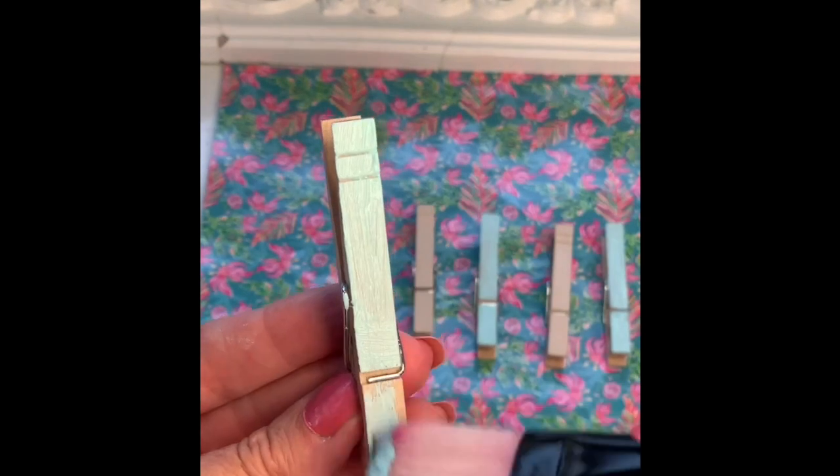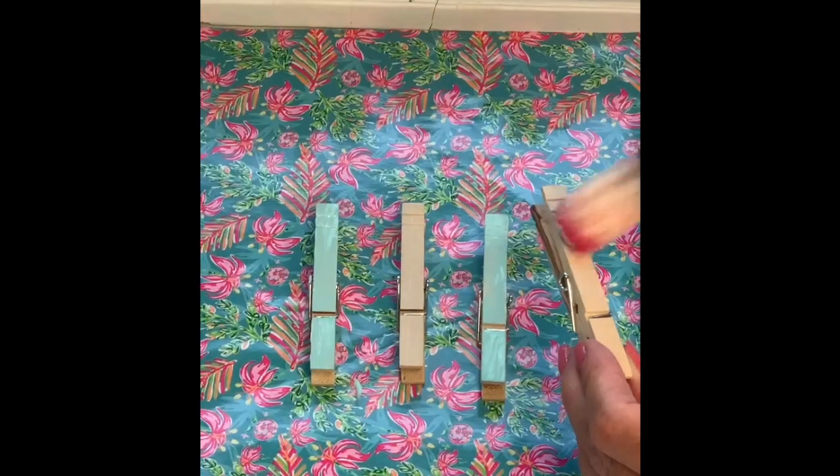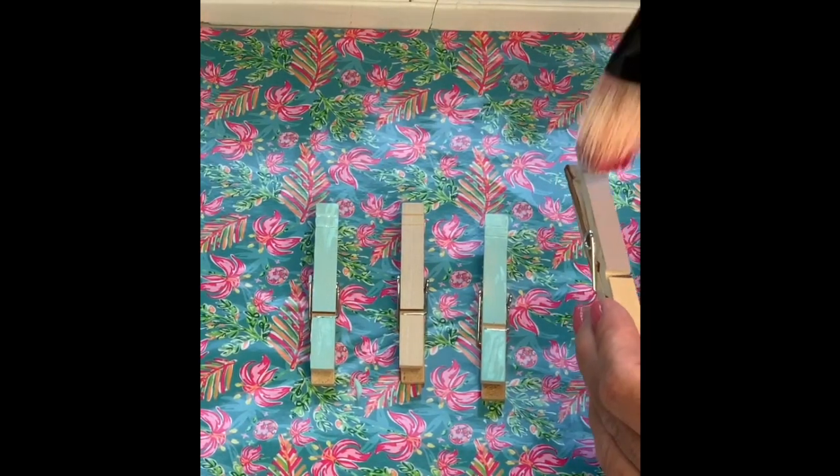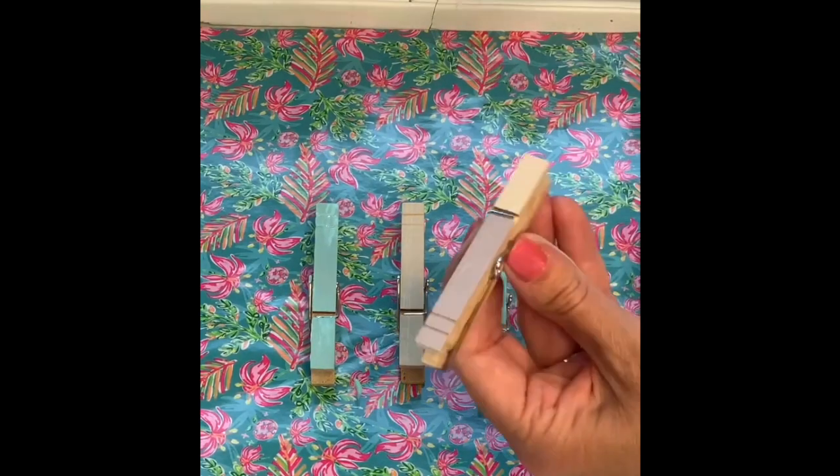I really like the look of the chalk colors. I painted three green colors for Monday, Wednesday, and Friday, then painted light purple for Tuesday and Thursday. Once they are dry, you can put on a second coat.